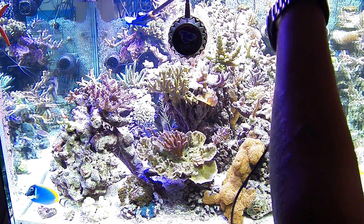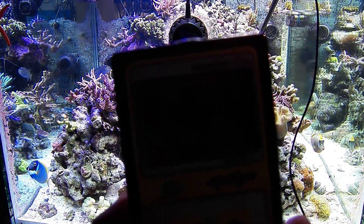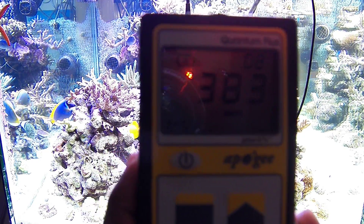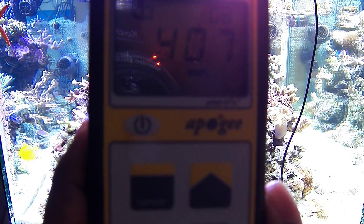I have two 500W HQI halides that were on that side of the tank. On the other side of the tank, around midway I'm getting PAR right around 400. A little higher up, the number increases to around 455.